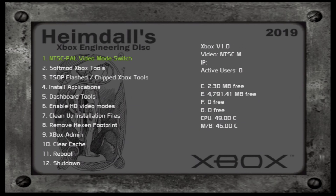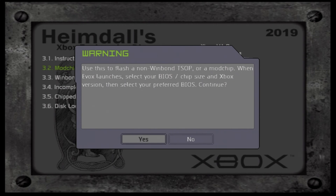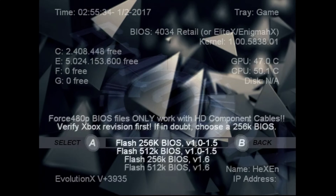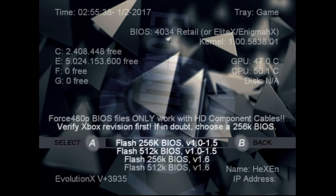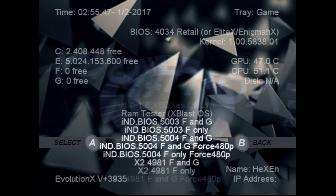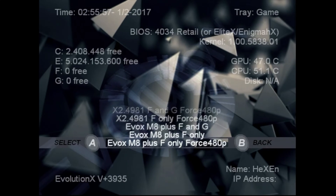Power on the Xbox and load up Hexen — I'll give you the link in the description below. Come down to T-SOP Flashed Chipped Xbox Tools, then come down to Modchip T-SOP Flash Not Winbond. You'll get a pop-up message; just click OK. It will start to copy files directly over to the hard drive. Once your Xbox comes back up, you'll see the next screen. Pick Flash 256K BIOS version 1.0 through 1.5. If you're planning to replace the hard drive, you'll need to go down to EVO X M8 plus F and G.